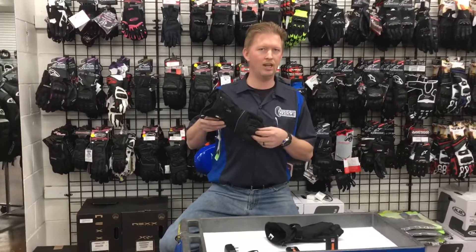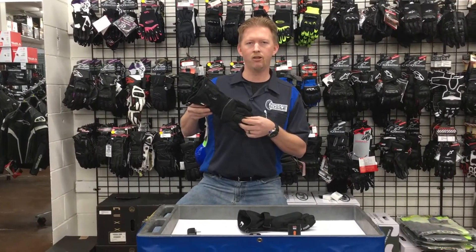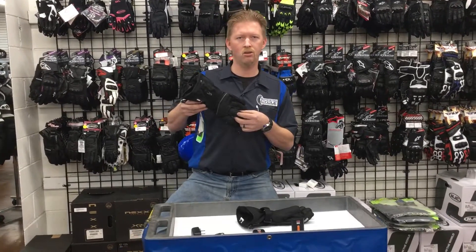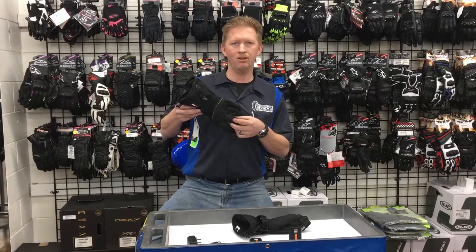Retail is $229.95, on sale for $179.95. Thank you for letting us show you the Mobile Warming Heated TX Gloves. Stay warm and ride safe.